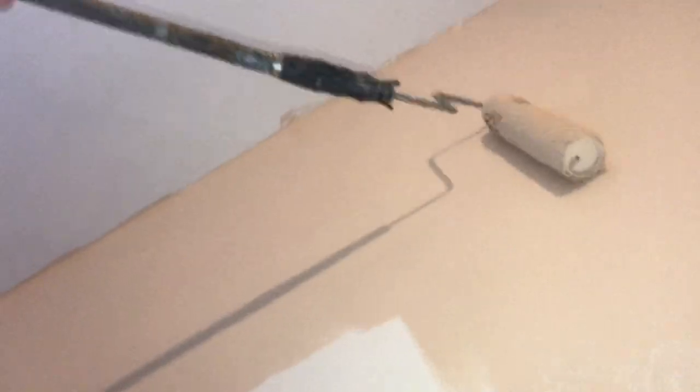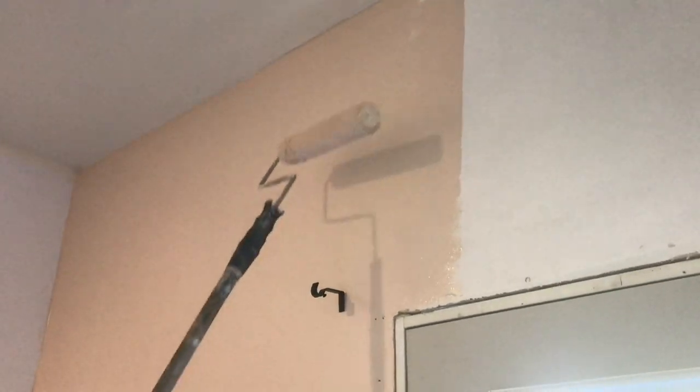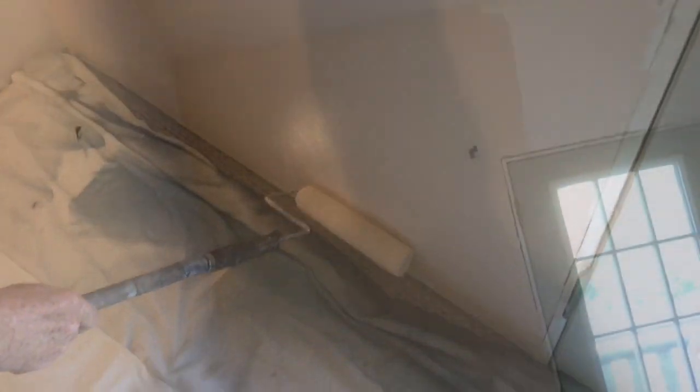Once this paint dries, you'll be able to see if you've missed any areas. On the second day when it's completely dry, you can go back and give it a kiss coat if needed. If somebody puts skid marks into the wall, you can use light sandpaper with a nice flat block to get them out — just make sure you clean up the dust afterwards so you don't drag it through the house.